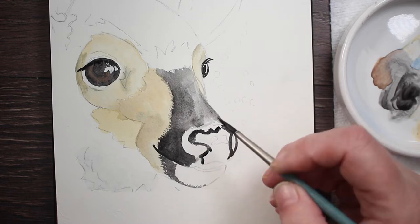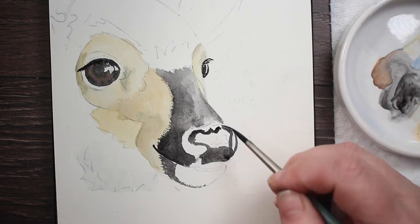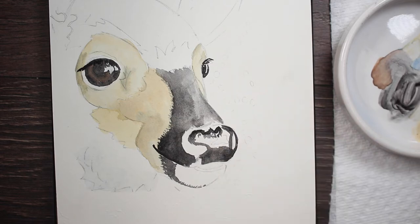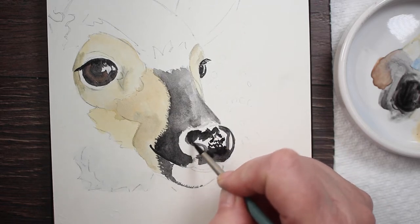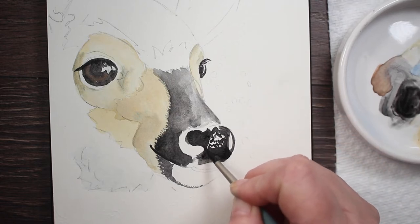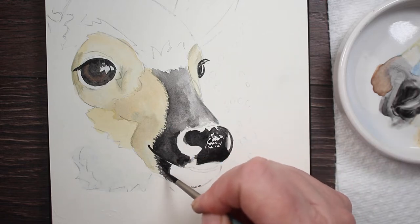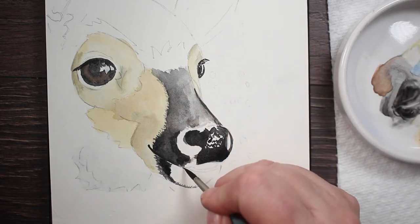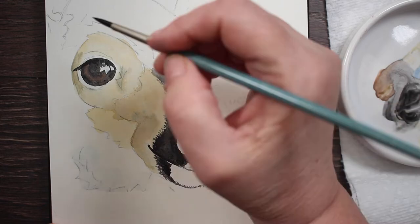Now coming back to his nose, painting that in fairly thickly on dry paper — outlining and leaving a little bit of the white of the paper to shine through so it looks like highlights on the tip of his little nose. Then darkening the areas where the shadows are darkest, right around the edge, and down on his lower lip. I'm darkening the shadow that goes right across the top of his nose, and putting a little darkness on his bottom lip as well.